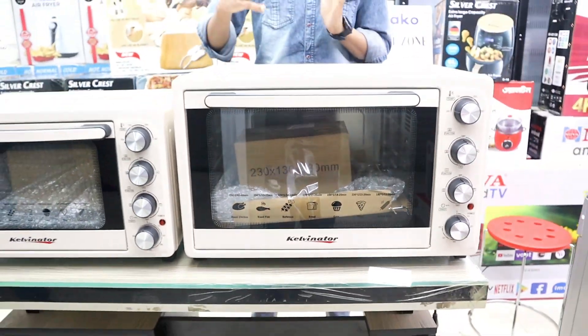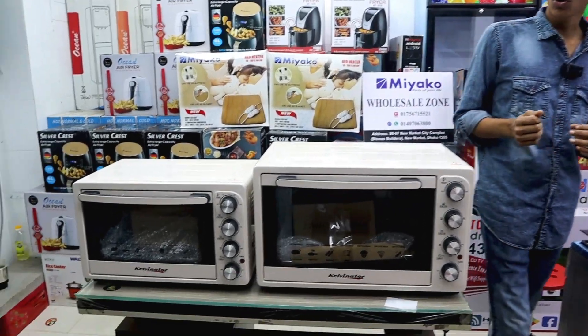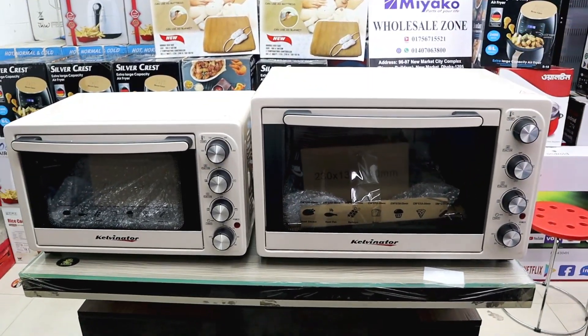There are a lot of these items. You can use a lot of baking items. Fast food and bakery will use these items. There are a lot of items.